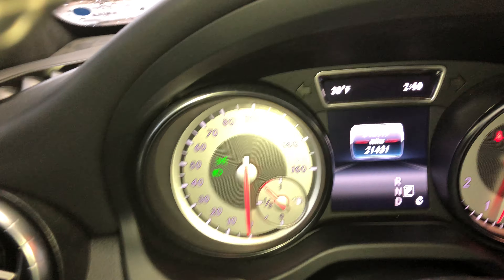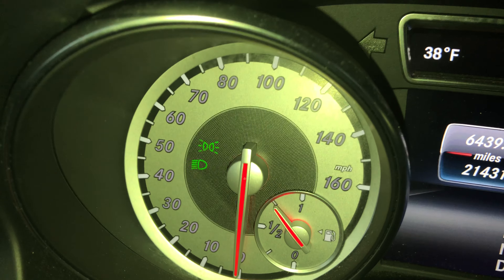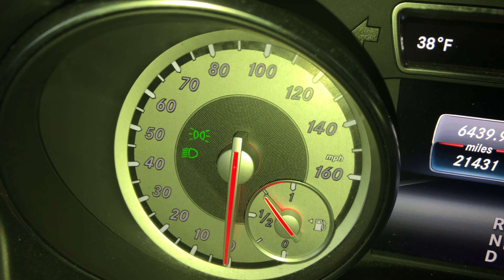Looking at the dashboard, you can see the indicator. If I push it, it turns on the parking brake, and if I pull it, it turns off the parking brake. That's how you turn on and off the parking brake. Let me know if you have any questions - thanks a lot for watching.